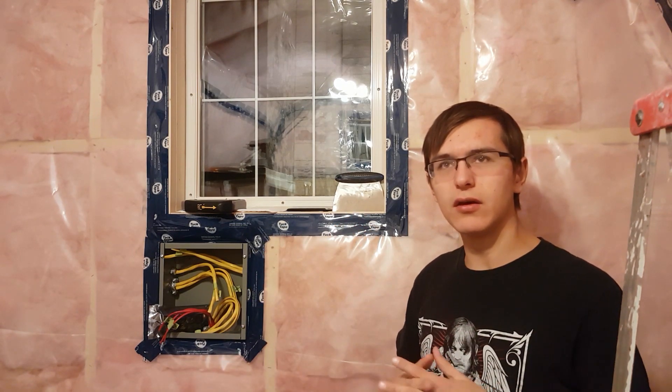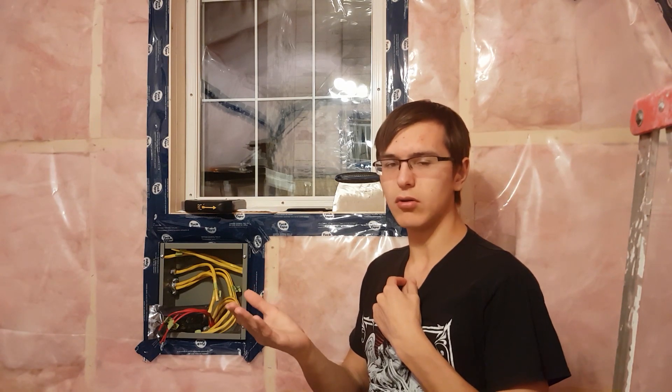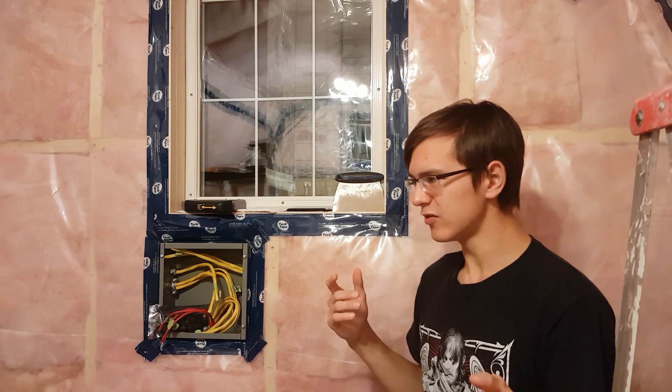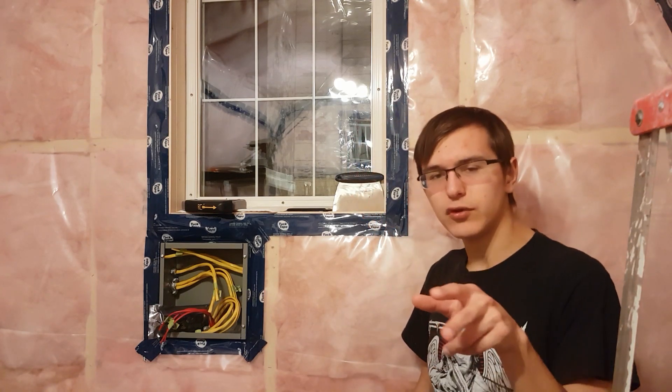So essentially this window is like a several-hundred-watt heater during the day when the sun's facing it, which will help a lot in heating this place. The heat energy required to heat this building is probably anywhere from 12 watts per degree on the low end, up to 20 watts per degree — that's in Celsius. That's based on the watts-per-meter-kelvin calculations of the insulation, the studs, the windows, and so on. I'm not factoring in air leakage because it's basically none, but it should be around 12 to 20 watts per degree.